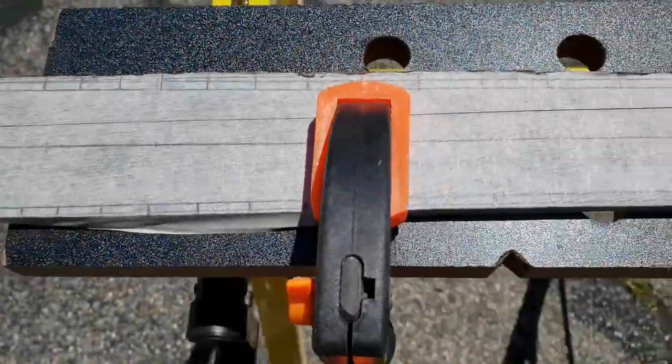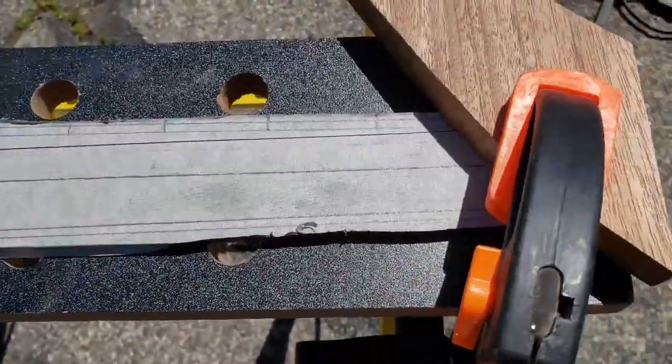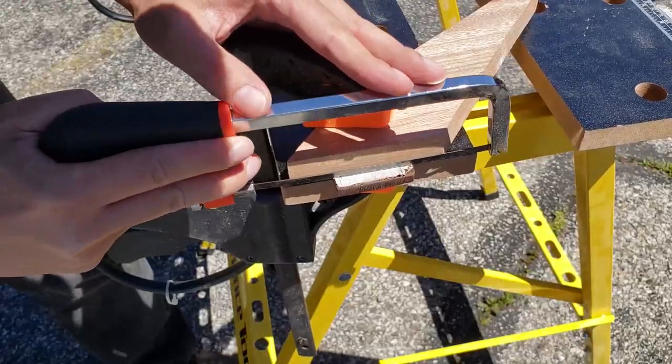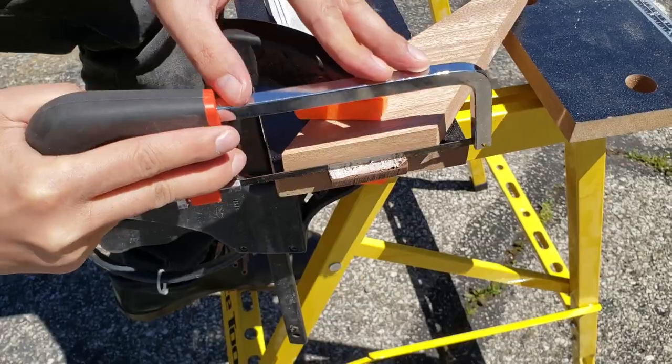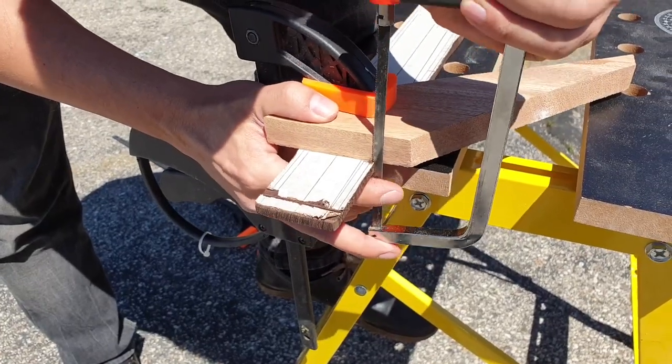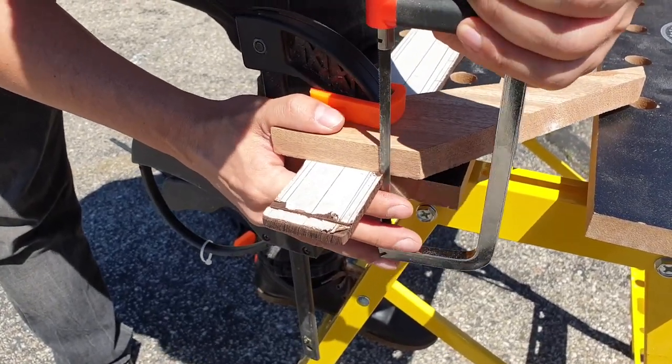This is going to be a fretless bass, but I wanted to have fret inlays, so I did it with a hand saw for metal — I had only that — and it was a terrible idea. I screwed up the bottom inlays.